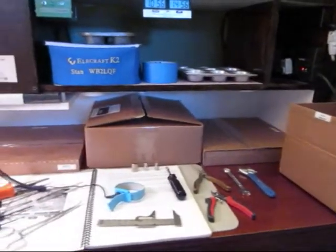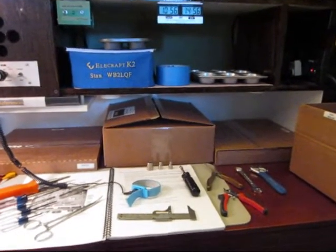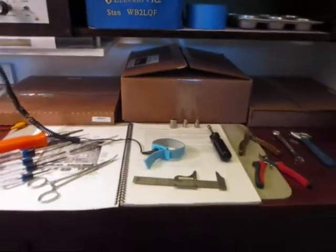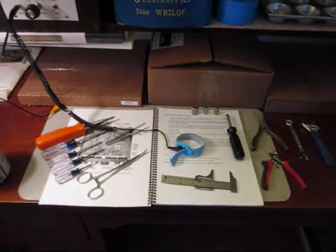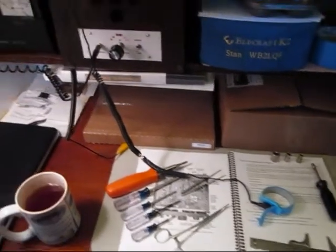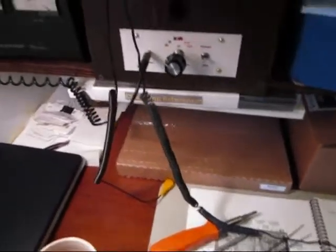We've got four boxes, a little under $2,000 worth of parts. That's enough to make you apprehensive. I've got the recommended tools laid out and then some. Underneath all that is an anti-static mat and a wrist strap, and it's all grounded to the station ground.